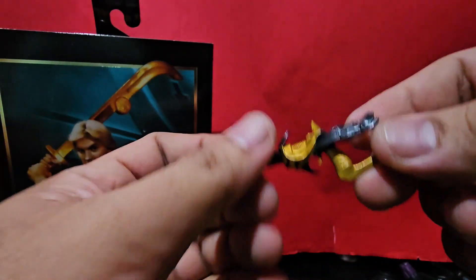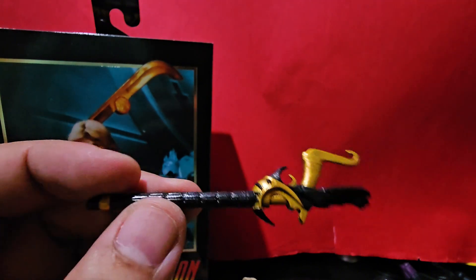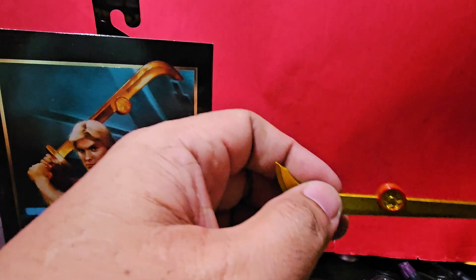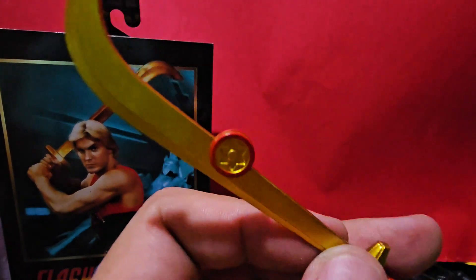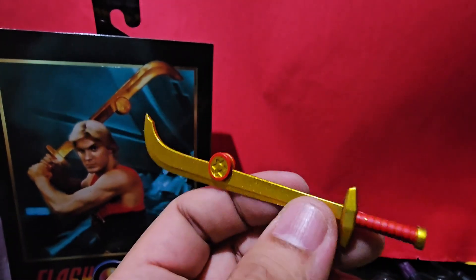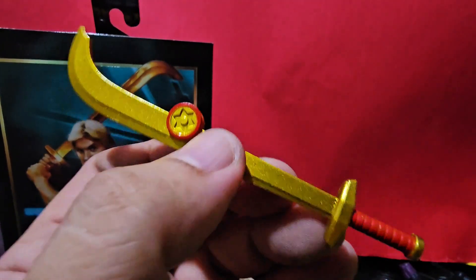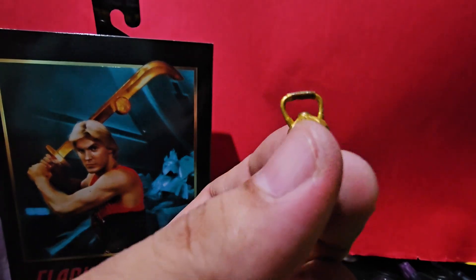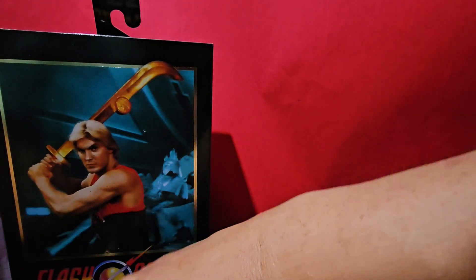For the younger viewers, has anyone of you seen Flash Gordon? It may be outdated by this time, but during that time this was one of the best sci-fi movies, and also the soundtrack — the song by the band Queen was also great. Remember the Flash Gordon? There's a sword here, and we got some sort of a lamp here. This one kind of looks like a cattle prod, and we've got two alternate heads.